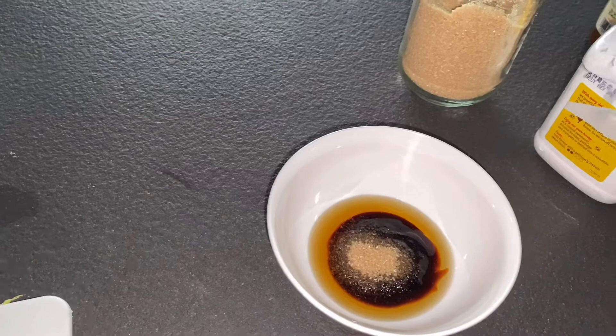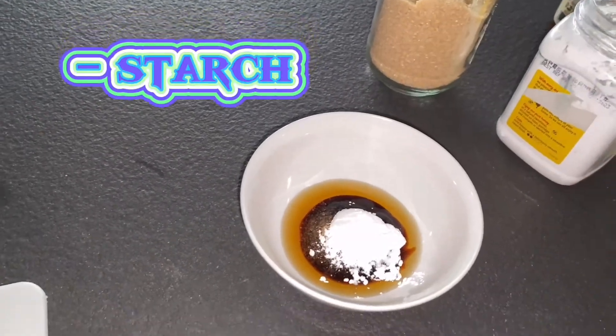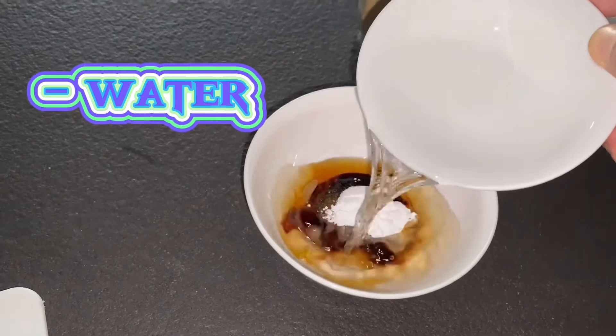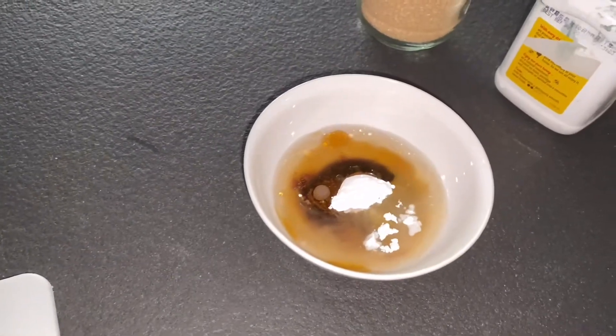So, add around 2 tablespoons of water. Ayan, imimix natin sya guys. (Now, let's mix it guys.)